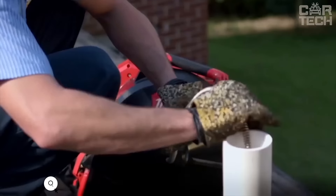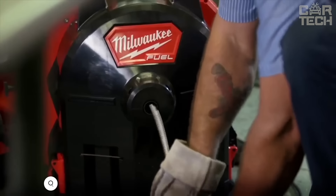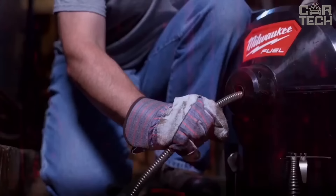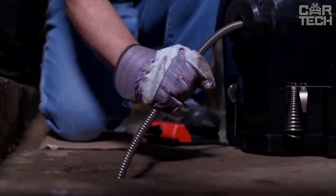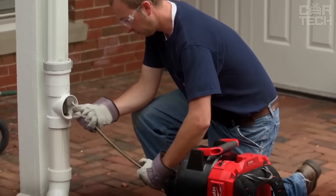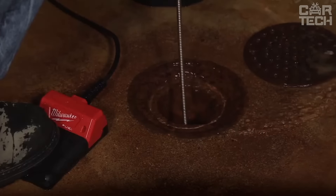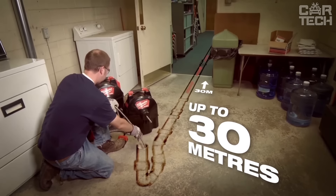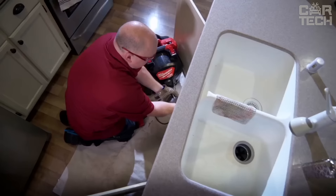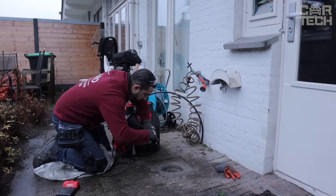The Milwaukee Cordless Drain Cleaner means no more tangled wires, no more tethering to an outlet — total freedom of movement. It handles pipes from 1.25 to 3 inches in diameter, covering most home pipes from the sink to the main sewer. It has a cable drive system so you don't have to manually push the cable through. Another big plus is the fully enclosed drum, which means all the dirt stays inside instead of flying around. The length of the cable is 35 feet, enough to reach most clogs at home. It runs on an 18-volt battery, the same battery used in many other Milwaukee tools.